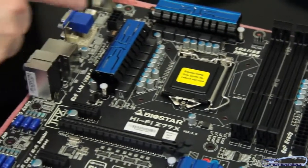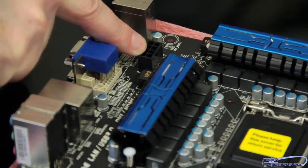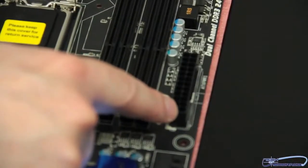Let's come over here and talk about the power connectors. We have the 8-pin here, above and to the left of the ZIF socket. Then over here we have the 24-pin power.